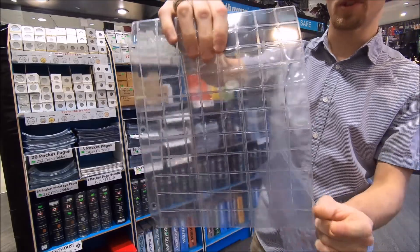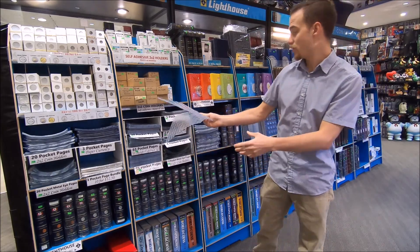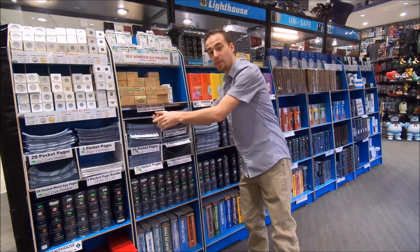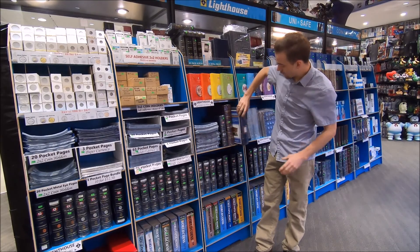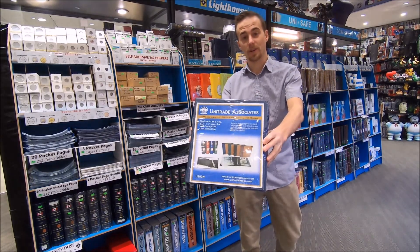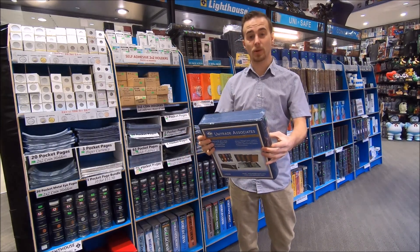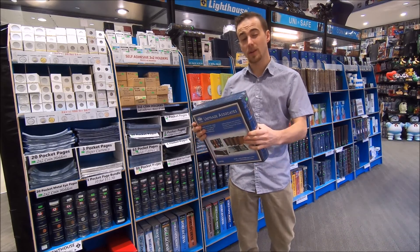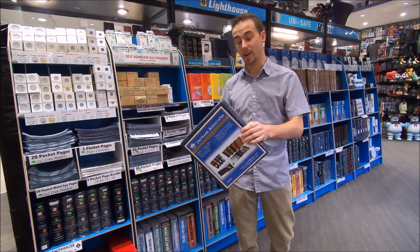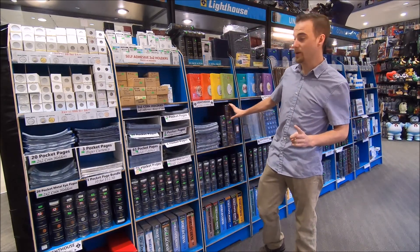Once you get the coins into the pages, you just put them into any standard three-ring binder, or you can use a deluxe binder like these here. I would recommend using a deluxe binder with D-rings and a slip cover — these are a heavier build of binder so they can store a larger or heavier load. That's the first and most basic way.